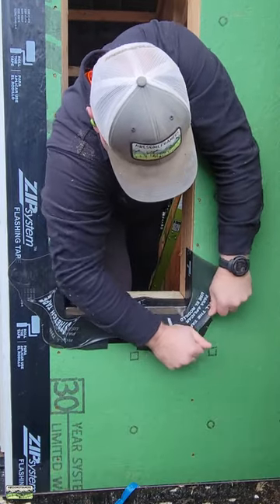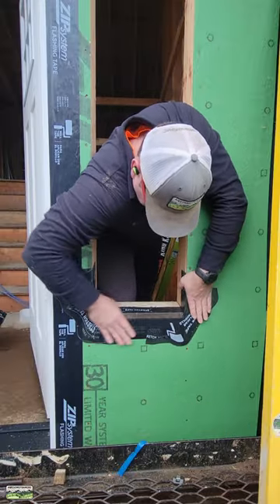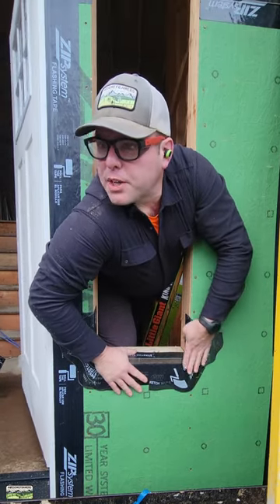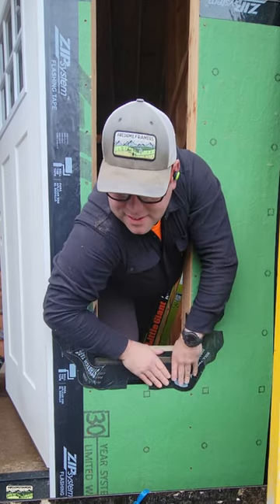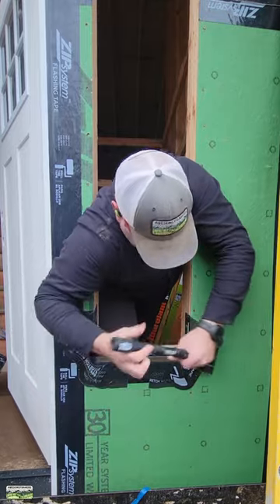If I had to guess, I would say that this dude was clearly an athlete before he went into construction. Same thing — use two hands to stretch the tape. Nice and smooth with the hand action, and then don't forget to roll the tape.